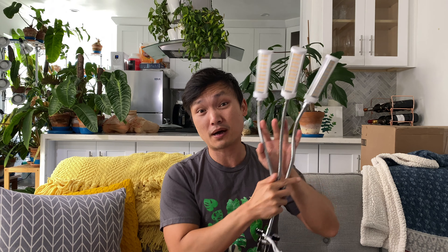So if any of you guys have looked into grow lights, thought about grow lights, or bought grow lights, you've probably come across something like this. Maybe not this specific one. This one is from Bright Labs, who was gracious enough to send me this and also sponsor this video. But you've probably seen something like this — this like tri-leg, tri-arm thing.